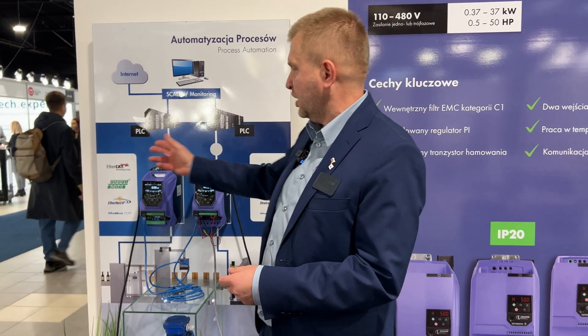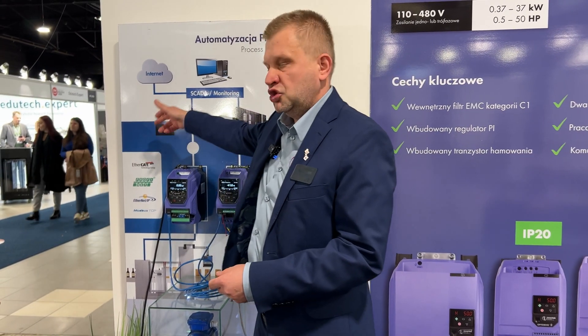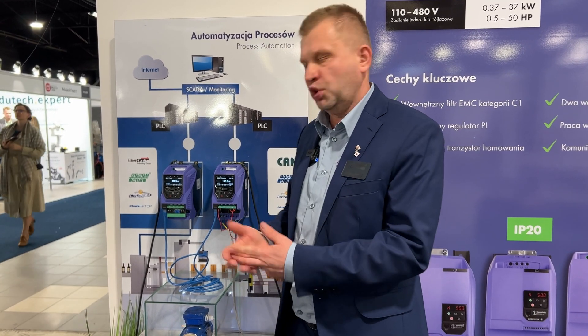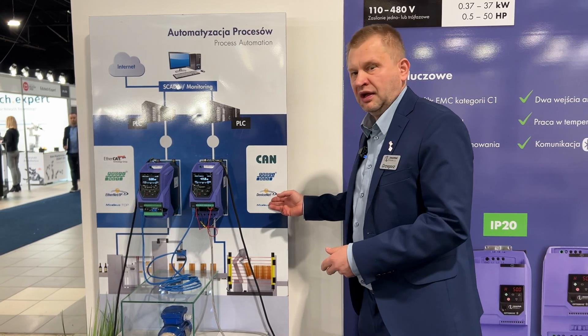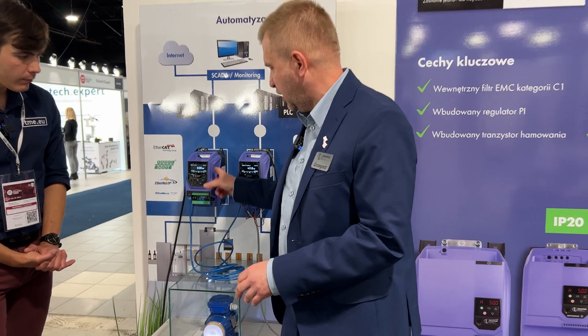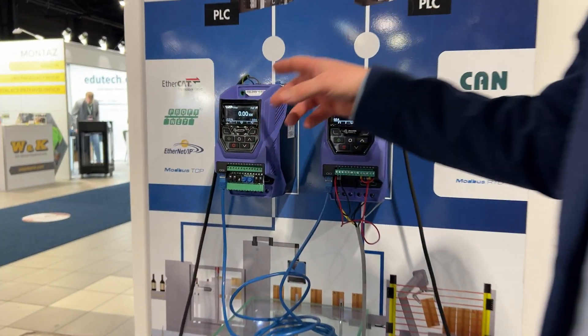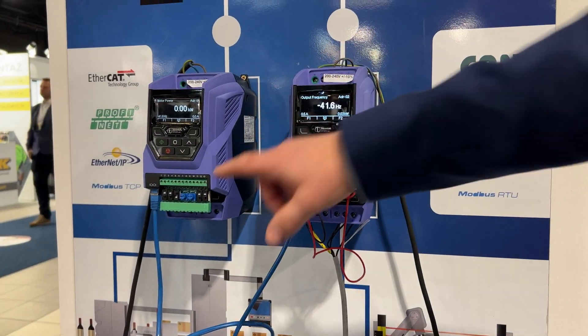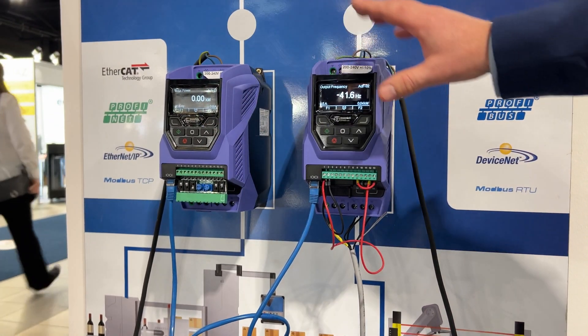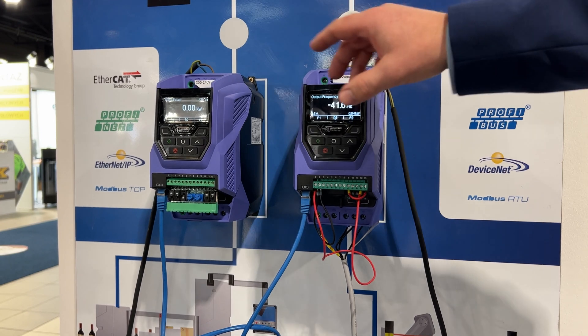You can also have an extra external card, giving you communication options like EtherCAT, PROFINET, PROFIBUS, and CANOPEN. Here is a demonstration where we have a master drive and a slave drive, so you can connect anything to the master and the slave will follow the master.